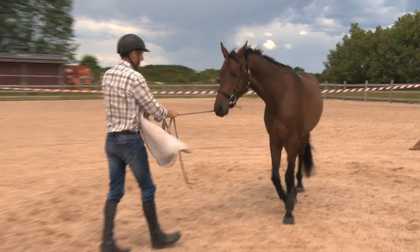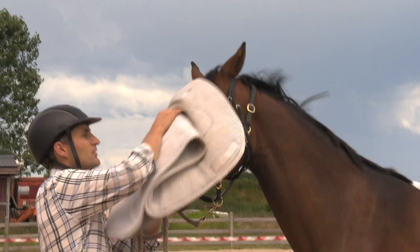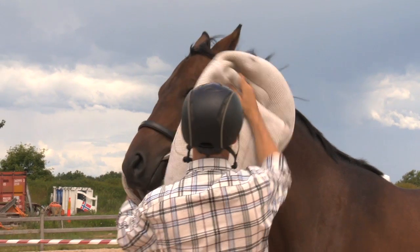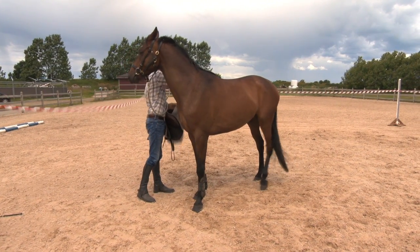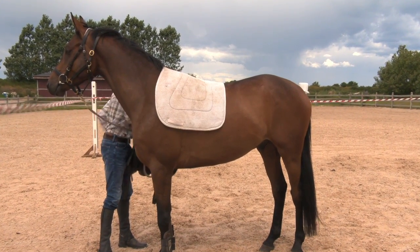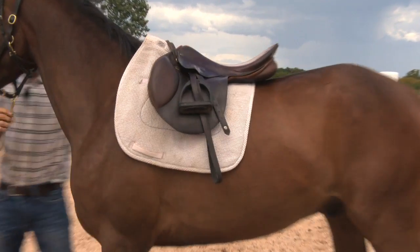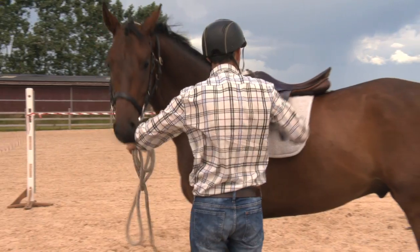Come forward here. We should even be able to rub the horse between the eyes with this. I should be able to throw the pad on in a relaxed way. If the horse is nervous I keep working with the pad, and then the saddle should be just a simple step. If the horse is nervous we take it off and work more with the saddle pad.